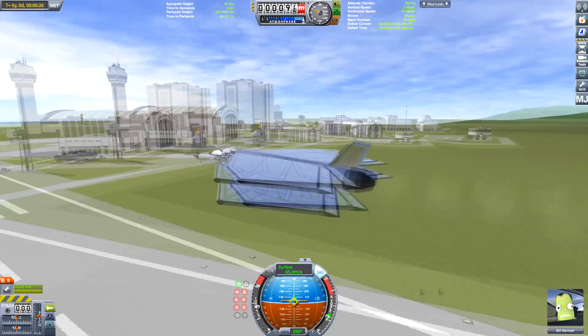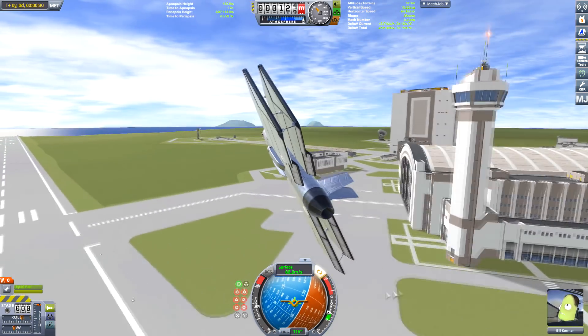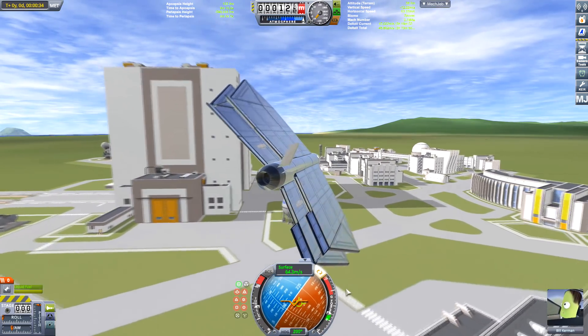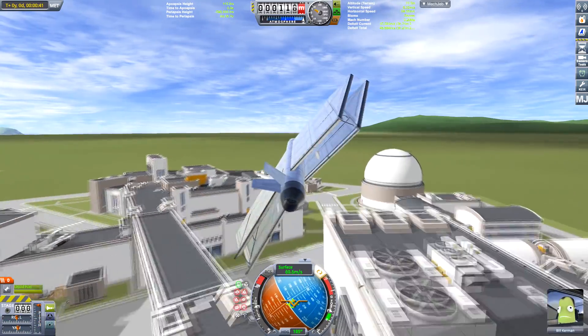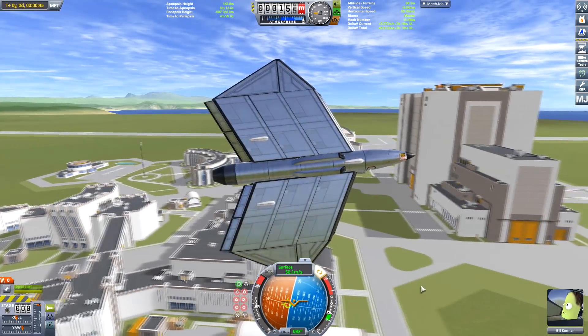This is going to go to Laythe — obviously that's what the title of the video is about. I love this design, it's very aerodynamic and it's got good control. A few more tweaks to the design and I think we could get this to Laythe and it'd be pretty good for the mission I've got planned for it.